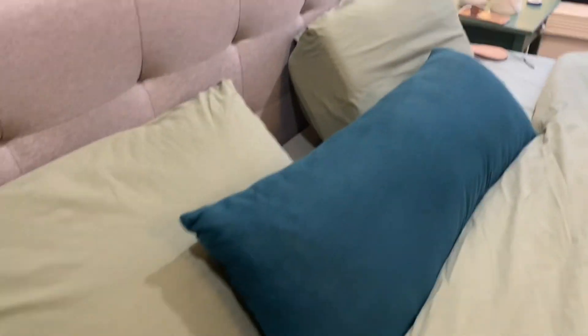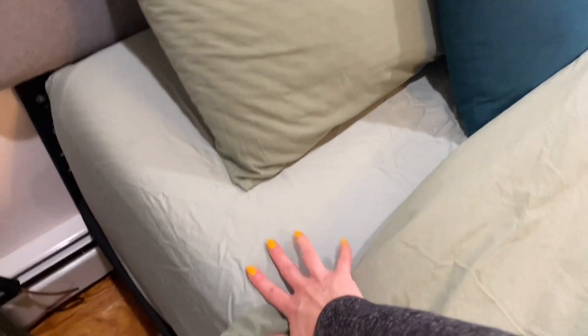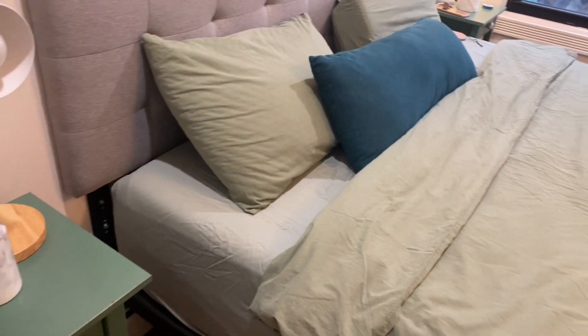These are the two queen size pillowcases that came with the set. I wish the set would have been a four-piece set with a fitted sheet as well, but it's not, so I had to get the fitted sheet separately.